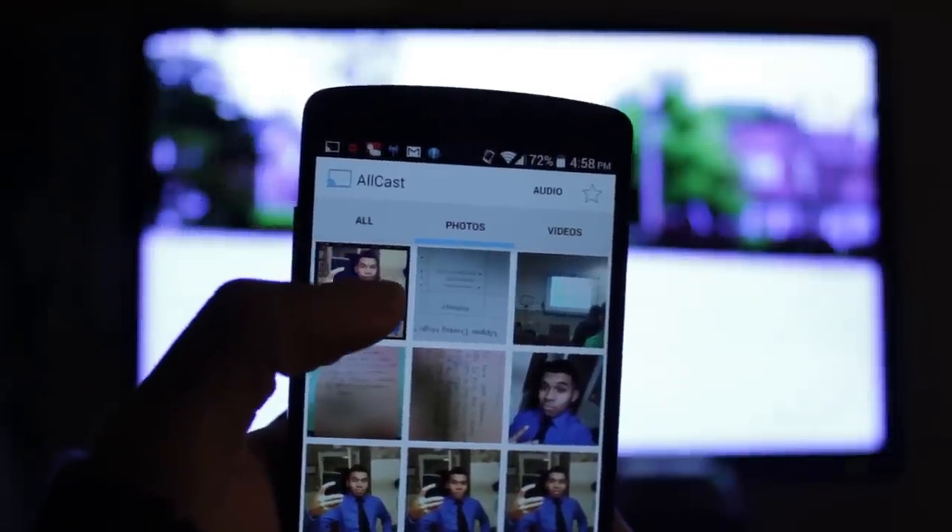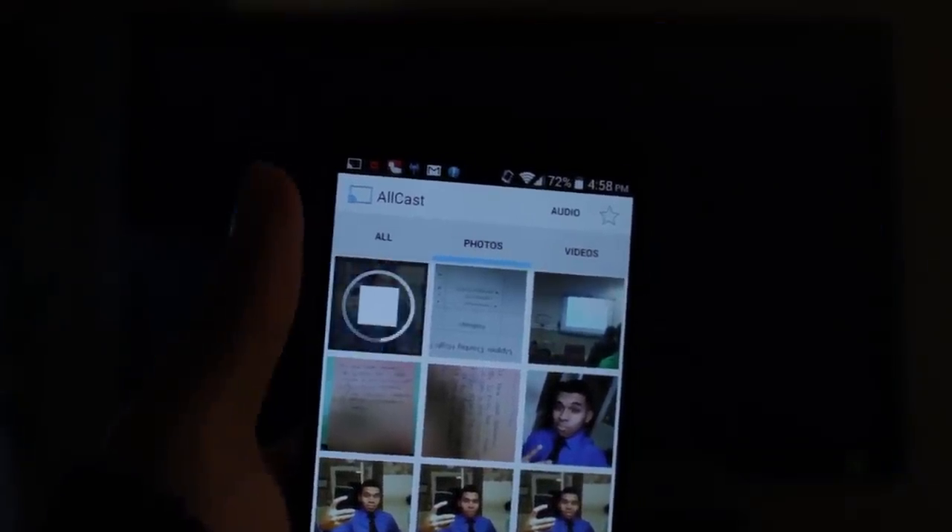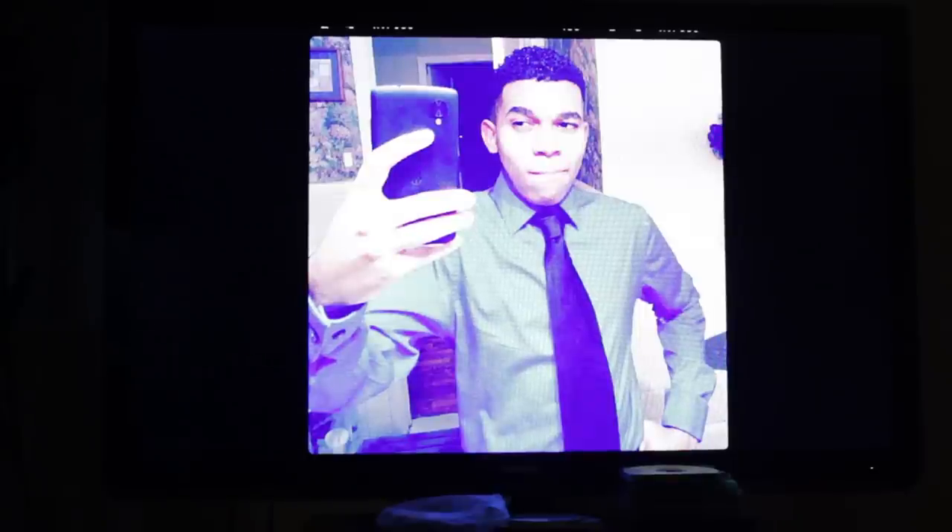Of course, you can also share photos, which is really cool. So here's a selfie that I took — I post on my Instagram. But you can also stream photos as well, and they work really well.